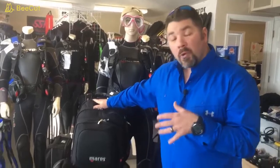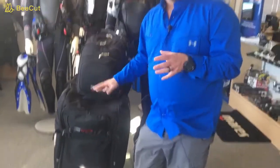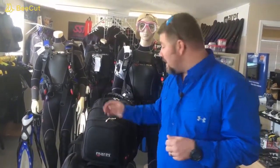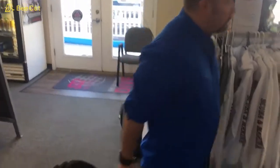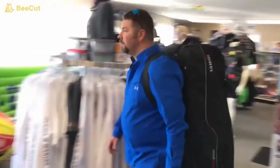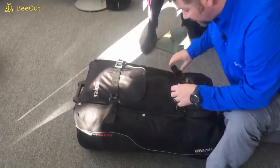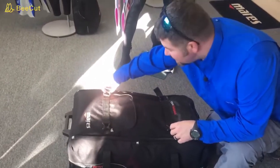My two primary bags are the Mares Cruise Journey and the Mares Cruise Backpack. We're going to look at the bigger bag first. This is a roller style bag, which I really like — if you've got a long walk, you can roll it. It also has backpack straps on the back so you can carry it. It's got plenty of pockets for storage and plenty of adjustability, so if you don't have that much gear, you can really cinch it down.